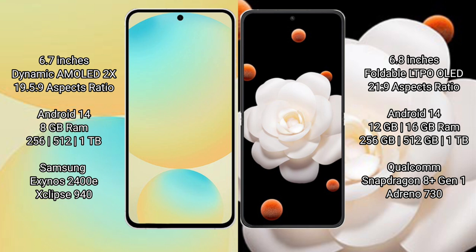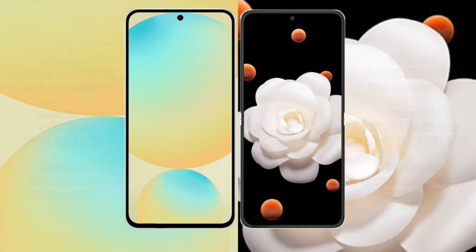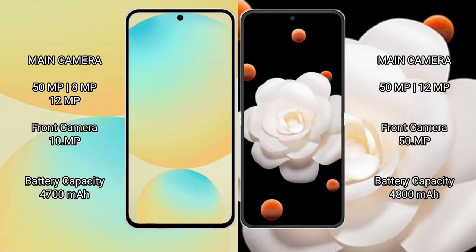Honor Magic V Flip offers 8GB or 12GB RAM with storage options of 256GB, 512GB, or 1TB. It is powered by the Qualcomm Snapdragon 8s processor with an Adreno 730 GPU.